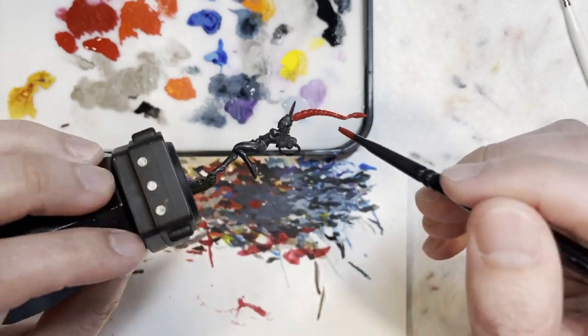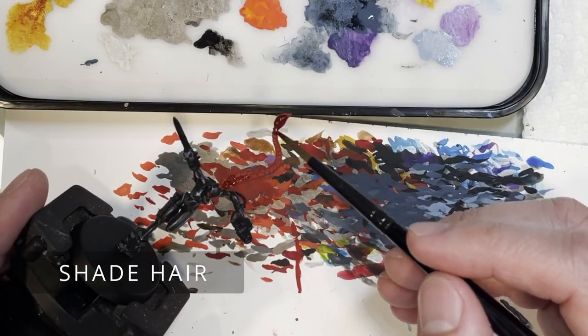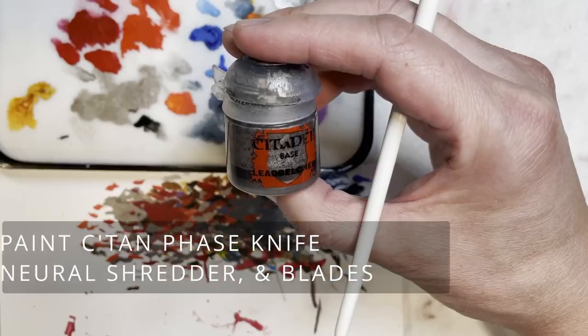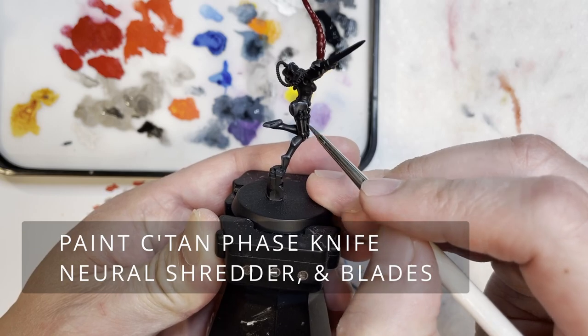Moving on, we have painted the hair with Mephiston red and now we're going to be shading the hair with Flesh Tearers red. I really like how bold this particular contrast paint is, and that's why I used it.